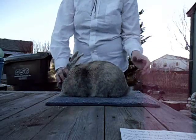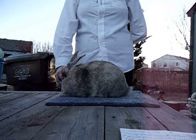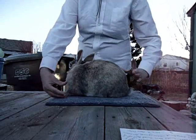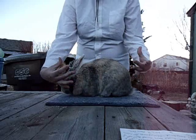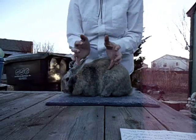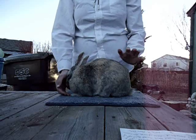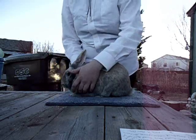He doesn't like to pose very often, so if that's the case — if he's tired, if he's hot, if he's cold — just let him be. There's also the cylindrical, the full arch, the semi-arch, the compact, and the commercial body type.